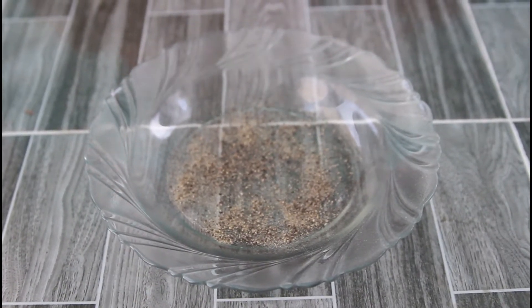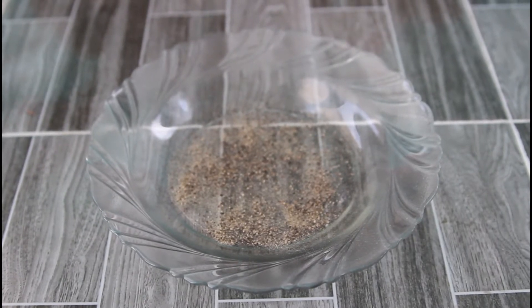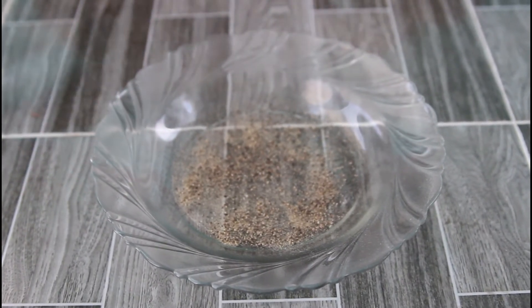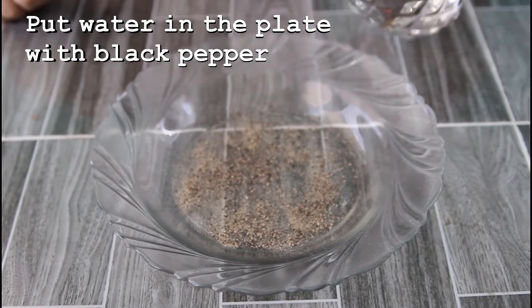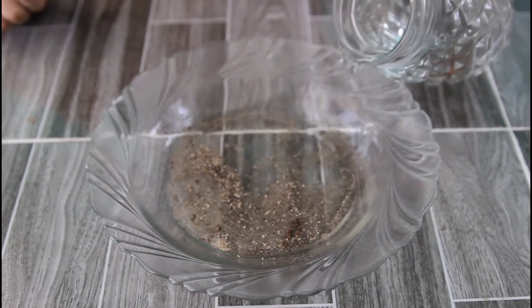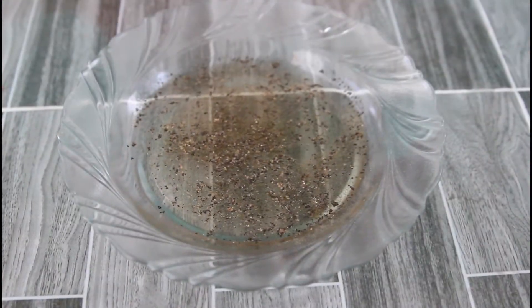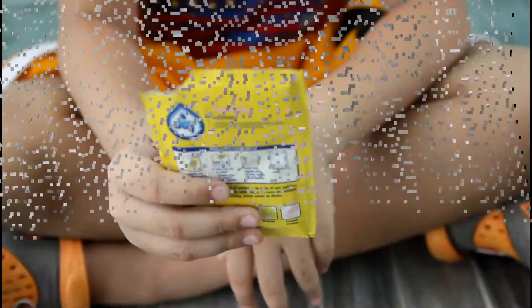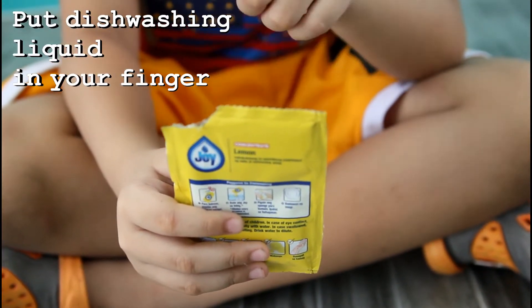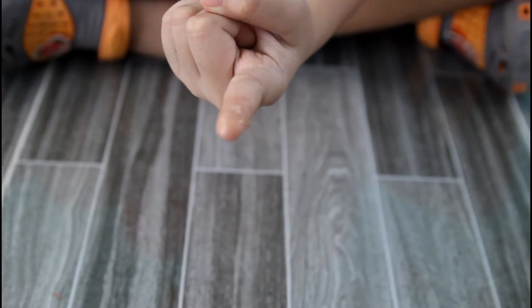Step 1: Place some water in a plate and add black pepper, like this. Step 2: Place some water in the plate that has black pepper, like this.